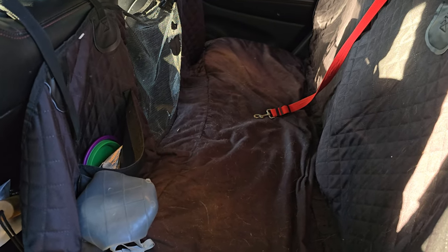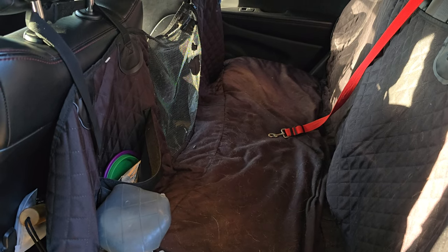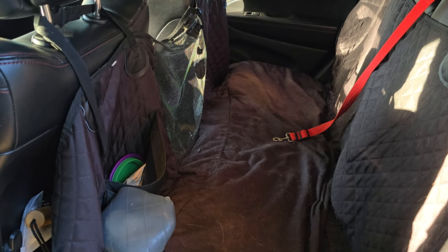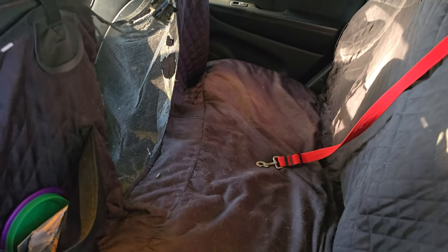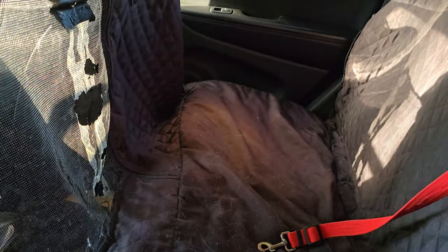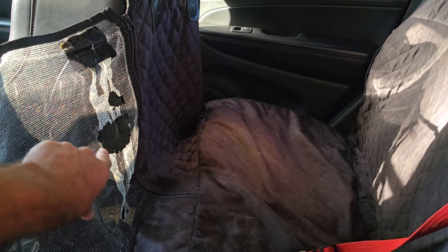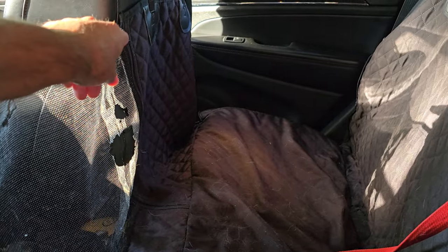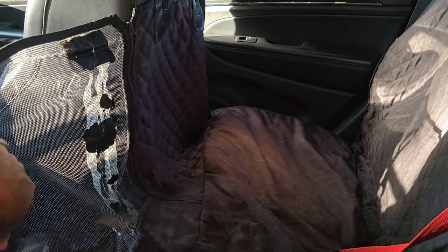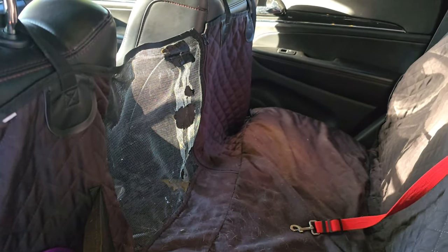The first is a back seat cover. We've had this back seat cover — we actually used it in our Cherokee Trailhawk and then transferred it to our Grand Cherokee Trailhawk. It's held up really good. It does have a tear where the screen is that he did, and I just kind of glued it back together, but it zips up and down. He can still get on the front center console though.